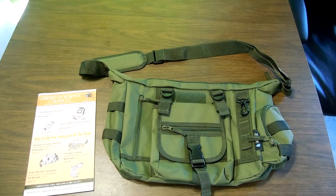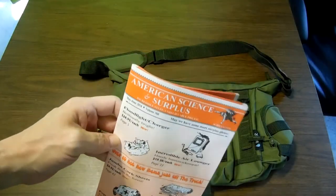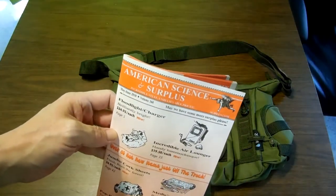Hey there YouTube, The Head Idiot. I figured I'd show you this new bag I got in. I buy from an outfit — don't know if you can see that — it's called American Science and Surplus.